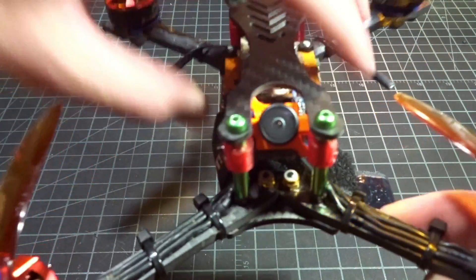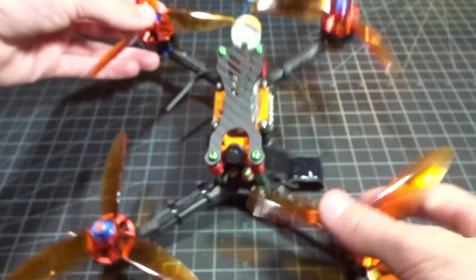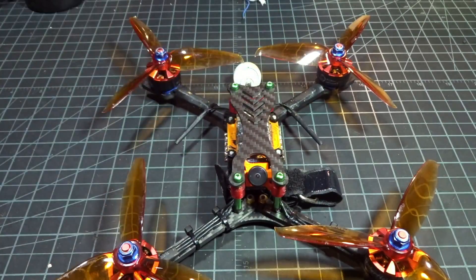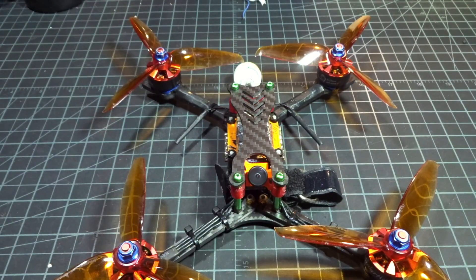Overall it's just a really nice camera, and micro cameras are definitely the future of FPV. Runcam also has a pretty cool nano camera coming soon that's even smaller than this, so stay tuned for that. There'll be a link below if you're interested in this camera. Please subscribe and I'll see you in the next one.